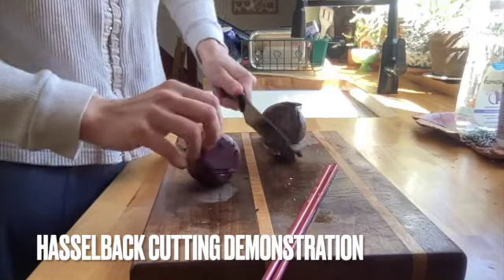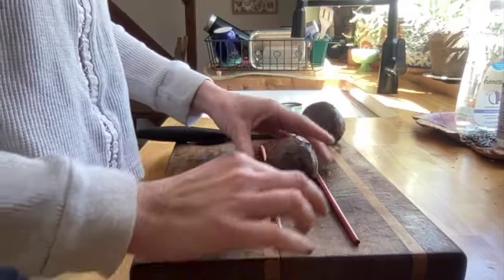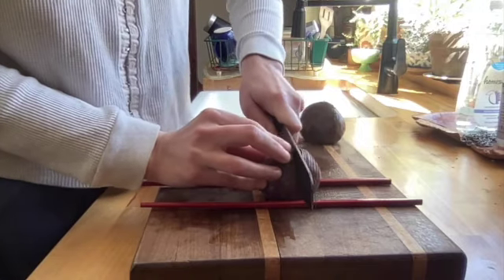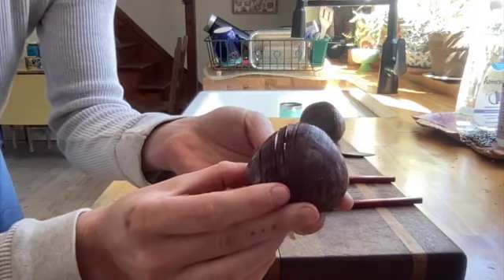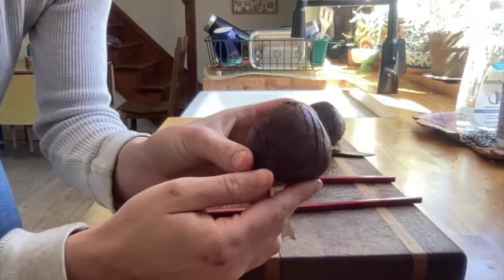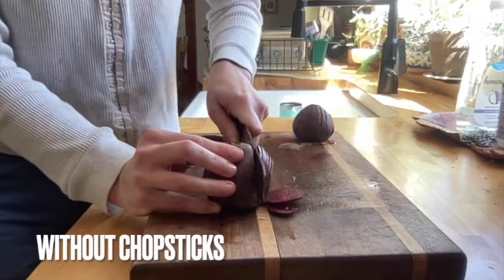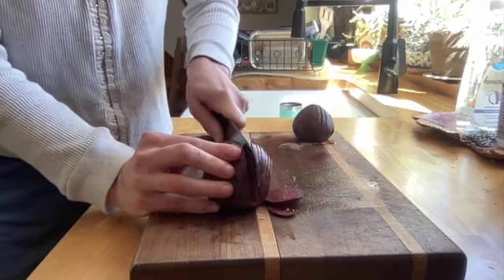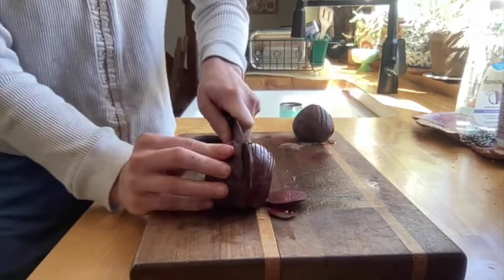If you want to Hasselback your beets, start by cutting off the two ends. I use chopsticks so that my knife doesn't go all the way through. But if you don't have chopsticks, you can still do this — just be extra careful to make sure you're making slices that aren't going all the way to the bottom of the beet. You can roast them in the oven with balsamic vinegar, olive oil, salt, and pepper. Try this with potatoes or other root vegetables too.